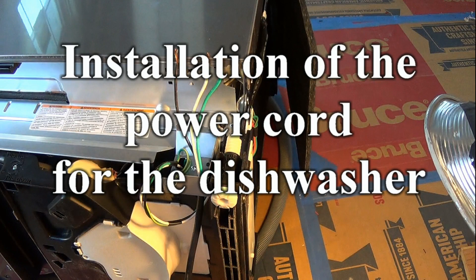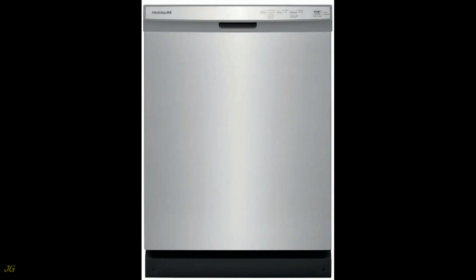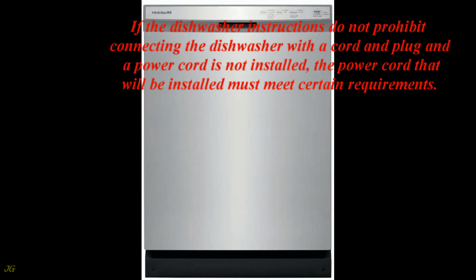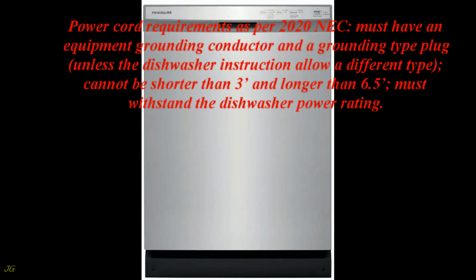Installation of the power cord for the dishwasher. The dishwasher can be hardwired or cord-and-plug connected as per the 2020 NEC. Check the dishwasher installation instructions for special requirements per Article 110.3(b). If the dishwasher instructions do not prohibit connecting with a cord and plug, and a power cord is not installed, the power cord that will be installed must meet certain requirements.